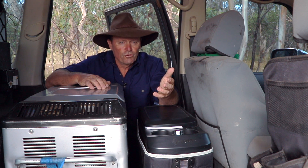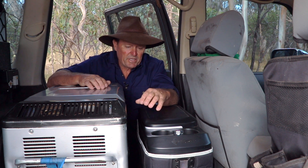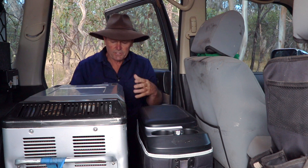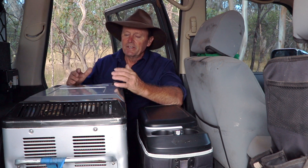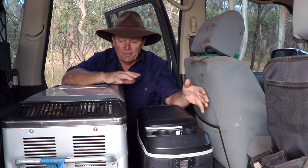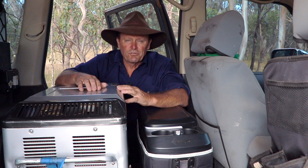The other option was one of these drawer fridges used as a freezer — great idea, but the drawer wouldn't be able to slide out with the door here. I'd have to move it over, then sit the Engel on top of that, and it would just be too high by the time I mounted it on top of the slide-out drawer fridge. So that counted that option out too. This is the way I've gone and it's just absolutely perfect — it's going to work an absolute treat.